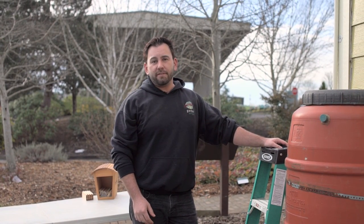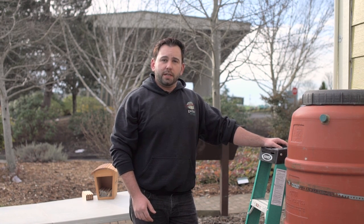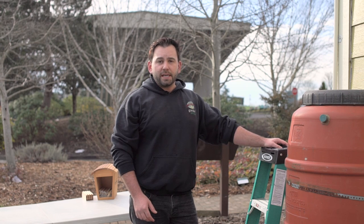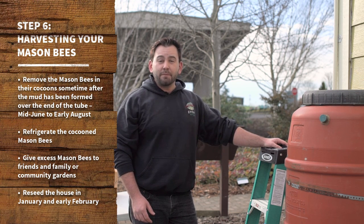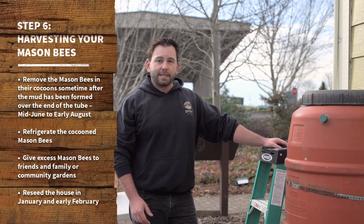You're going to buy your bees and install your houses in the January through early February time frame. A lot of people just naturally leave their houses up year round, but if you want to be a more valiant beekeeper, you're going to go ahead and pull those cocoons out of the tubes sometime after you've seen the mud form, which can be mid-June through early August.